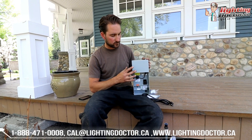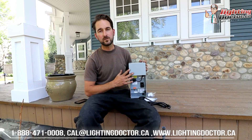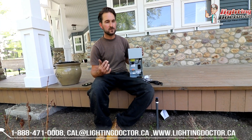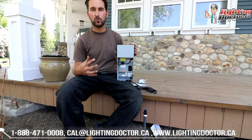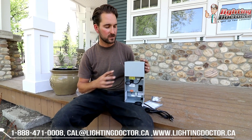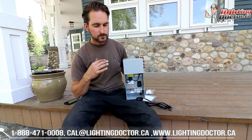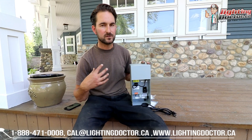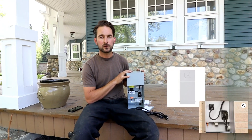This is a 150 watt transformer from FX Luminaire, and the way we've determined this one is pretty simple. We have approximately 30 lights on this property and each of those lights averages just over 4 watts. So 30 times 4 is 120, meaning we only require 120 watts for this project. But you always want to size your transformer approximately 20% higher to account for any inefficiencies and give a little bit of extra room, also in case you ever want to add on down the road. So a 150 watt transformer will easily handle our load of lights.